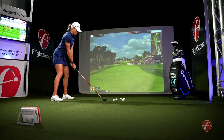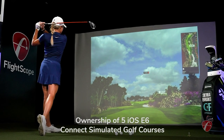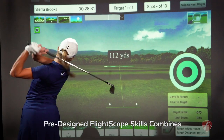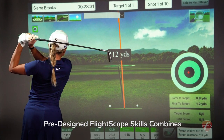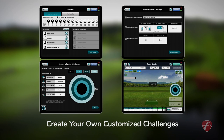FlightScope Mevo Plus comes out of the box with ownership of five iOS E6 Connect simulated golf courses. With Mevo Plus, you can practice smarter with pre-designed FlightScope skills combines, or you can create your own customized challenges.